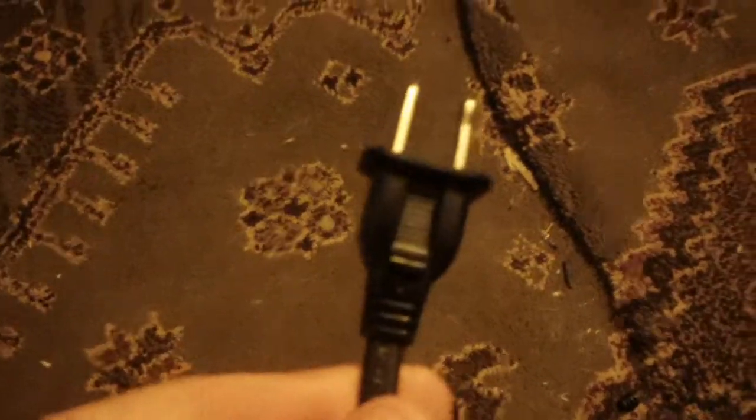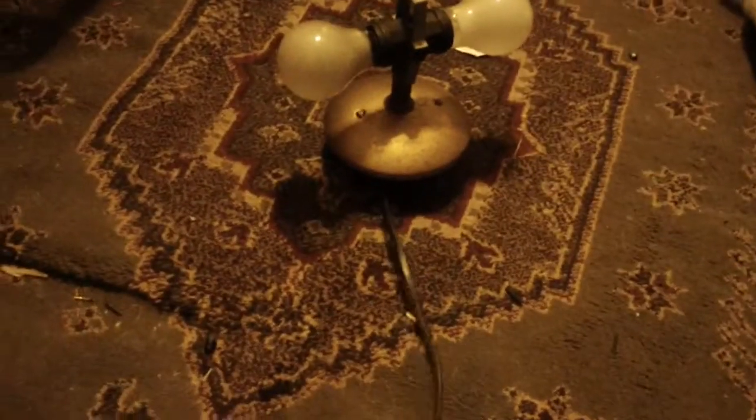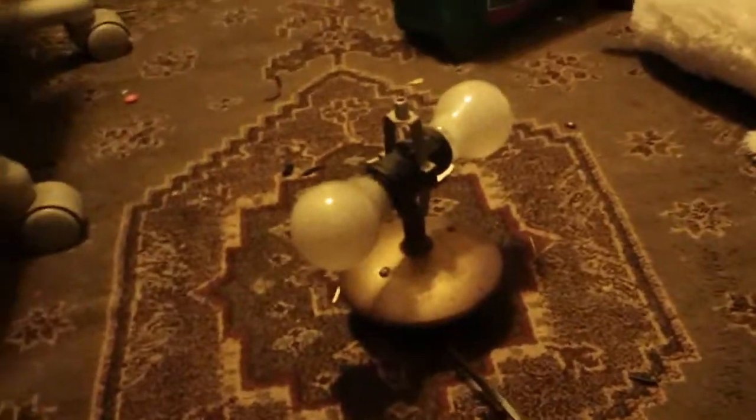Here's the cord. I don't feel like taking it apart right now, but it does work. I wired it correctly — white goes to white, and black goes to black. The white is neutral and the black is hot, and the plug is polarized.